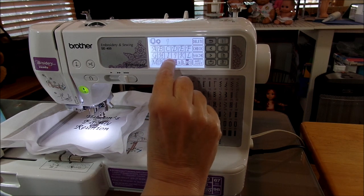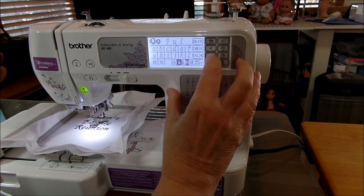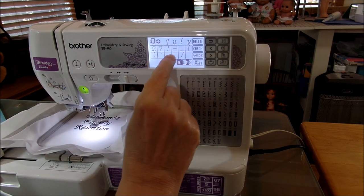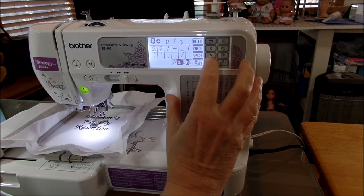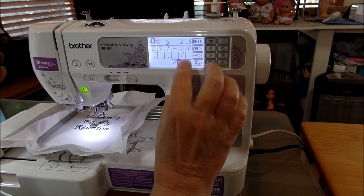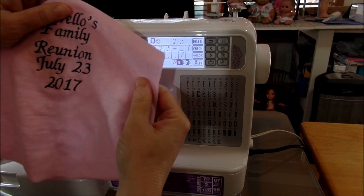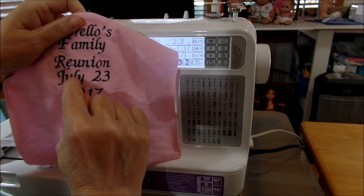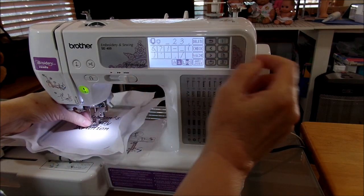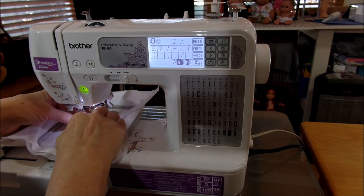I'm going to type capital J for July, then small U-L-Y. How do I get a space? Go over to the figures section and put in your space. Then back to numbers: 2-3. Do you want a comma? Go ahead and put a comma there. The comma is kind of far away so it's up to you whether you want it or not. I'll put the comma in so you can see the difference between 'July 23rd' without a comma and 'July 23rd,' with a comma.